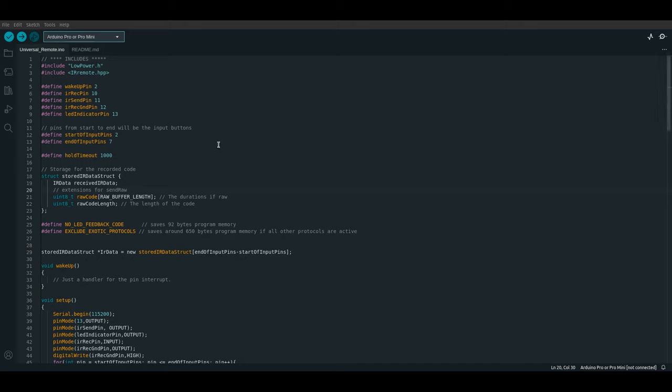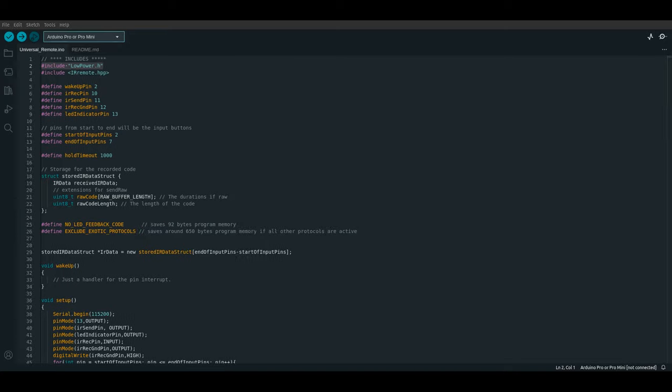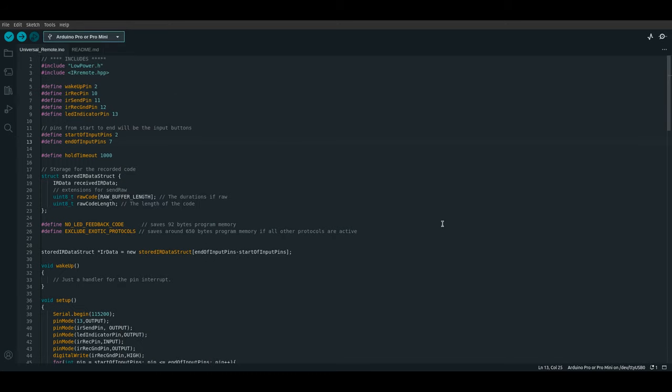Before you can upload the code for this project, you're going to need two libraries: the IR Remote Library and the Low Power Library. The IR Remote Library is available from the normal Library Manager. The Low Power Library, however, needs to be downloaded separately. You can find a link in the description to a website that has the library available as a zip file download, and then you can upload it to the Arduino IDE just like this. Once that's all done, you can download the code — also available from a link in the description — and upload it.